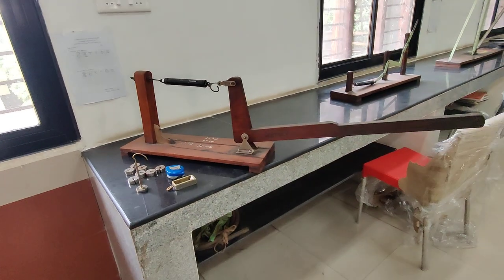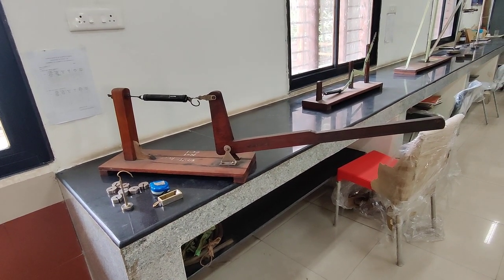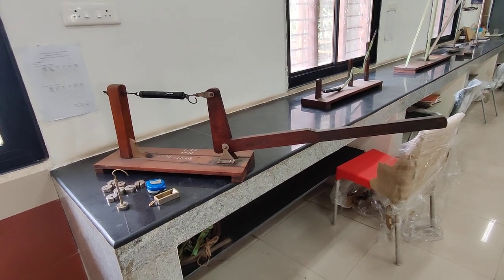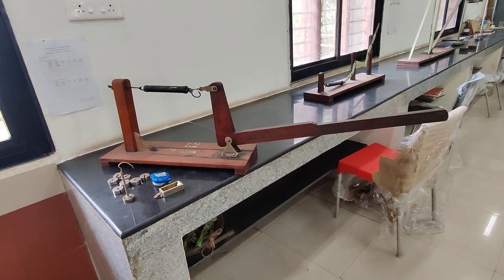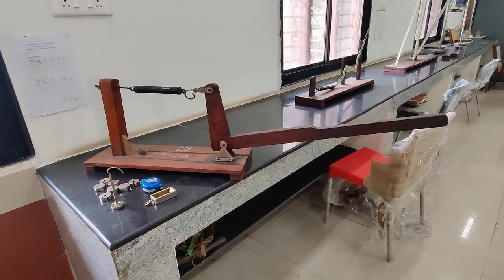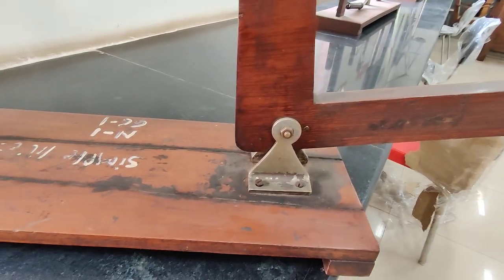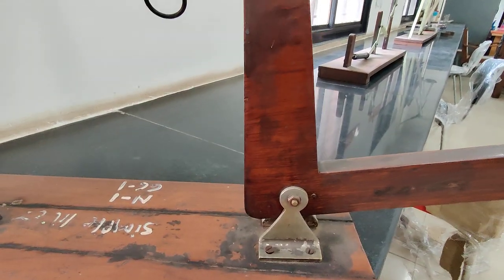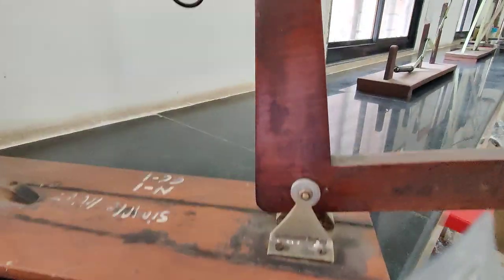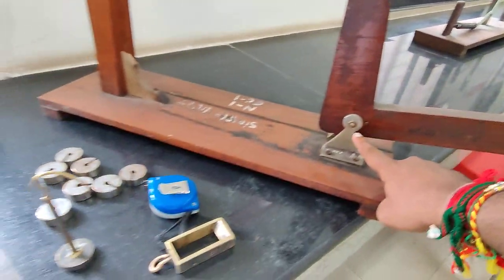What is a lever? A lever is a simple machine — it's a straight or bent rod pivoted in between, and is used to obtain mechanical advantage. The fulcrum is placed here. In the case of the simple lever, this point is known as point B, this is point A.